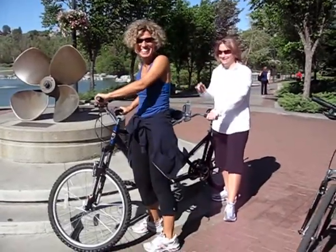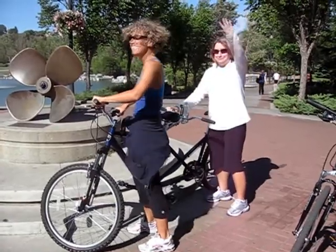How do you ride a tandem bike? The person in the back — me — gets on first.